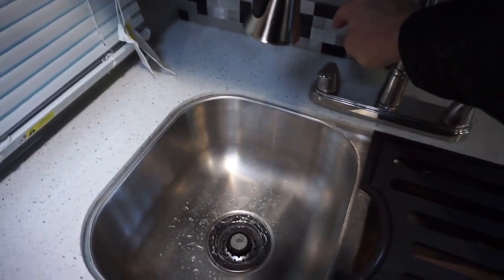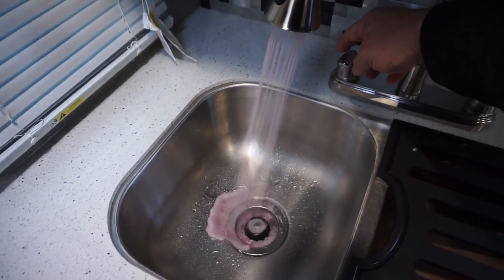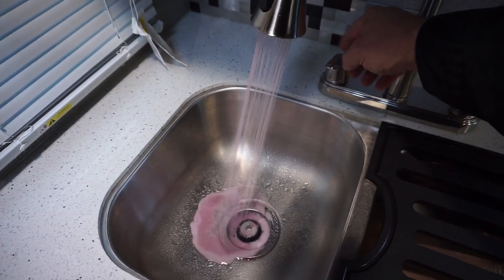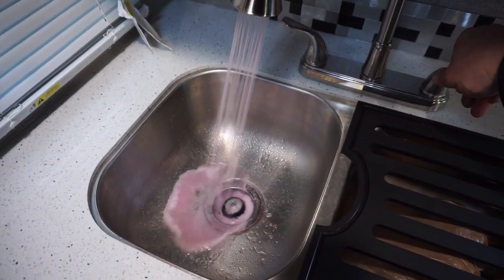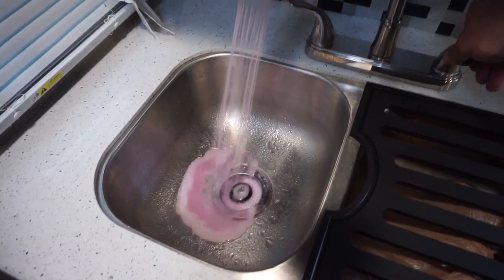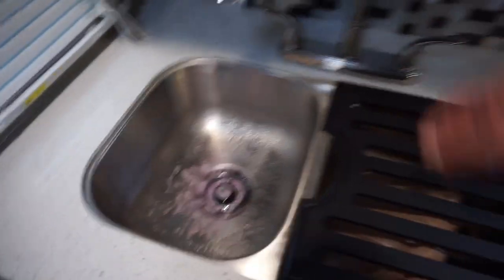That looks pretty good. I'll let a little bit more come through to get the air out. That's pretty pink — let's go to the other side. We've got good color coming out of the kitchen here. Both sides are good. Let's go into the bathroom.